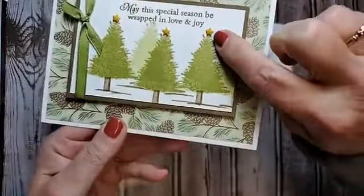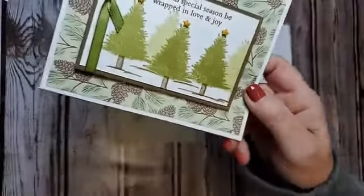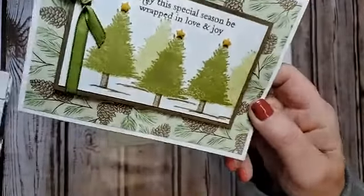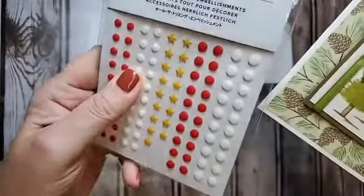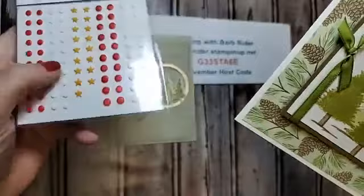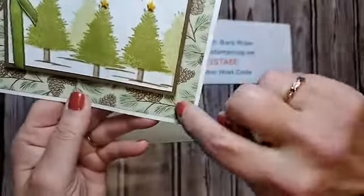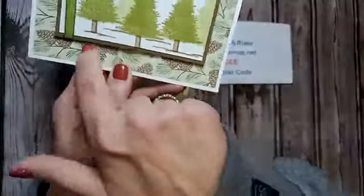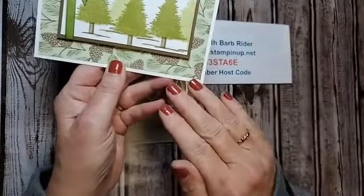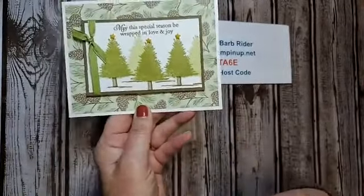These little stars are the cutest things. They're from the All the Trimmings embellishments — you get red dots, white dots, and the stars, which are pretty cool. This is the Poinsettia designer paper, which is on sale 15% off. You only have a couple more days left, so make sure to grab yours.